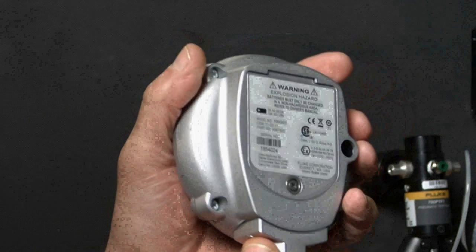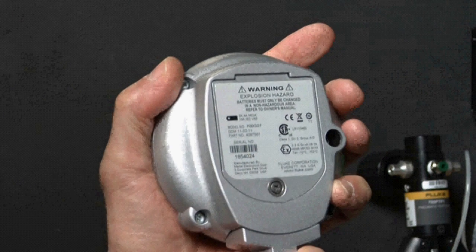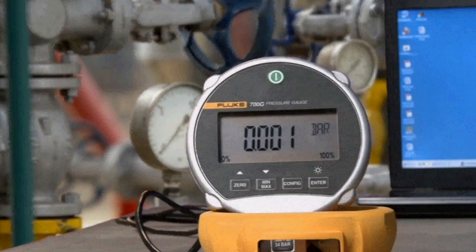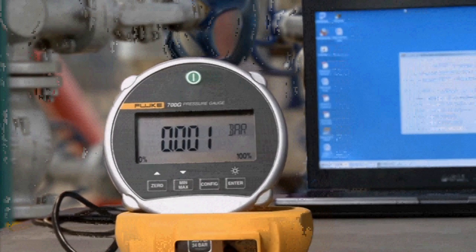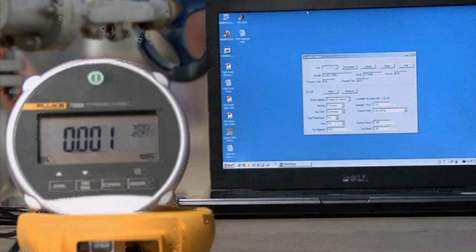The rugged construction and three-year warranty promise reliable performance and good value for your investment. The CSA and ATEX ratings certify that these gauges can be used in areas classified to require intrinsically safe rated tools.